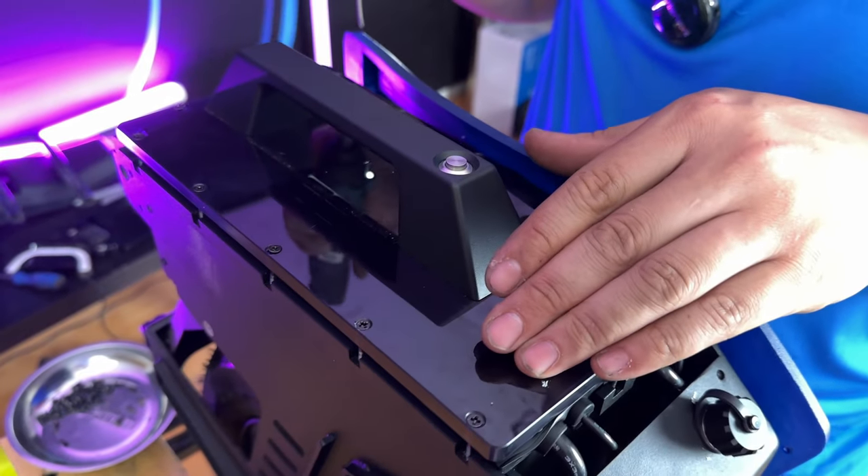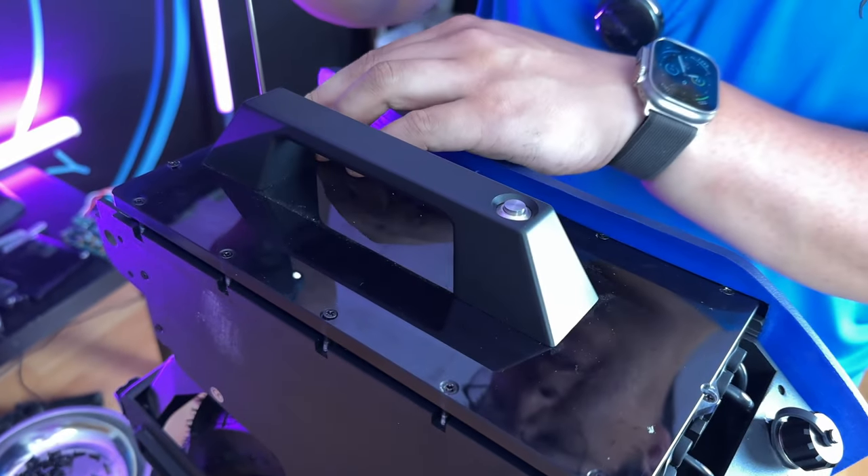On the first pass as I go through, I'm not tightening them — I'm just making sure that they're all screwed in and secured.